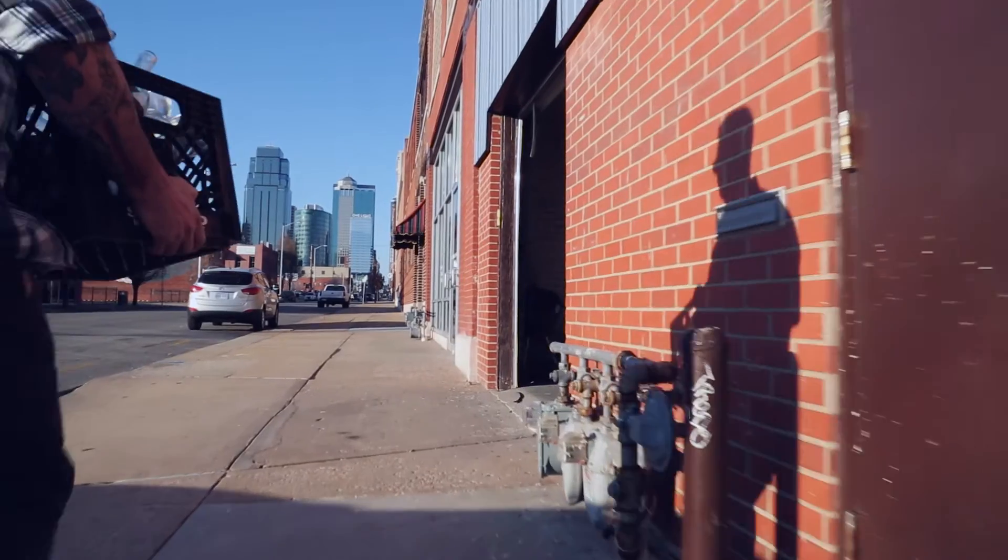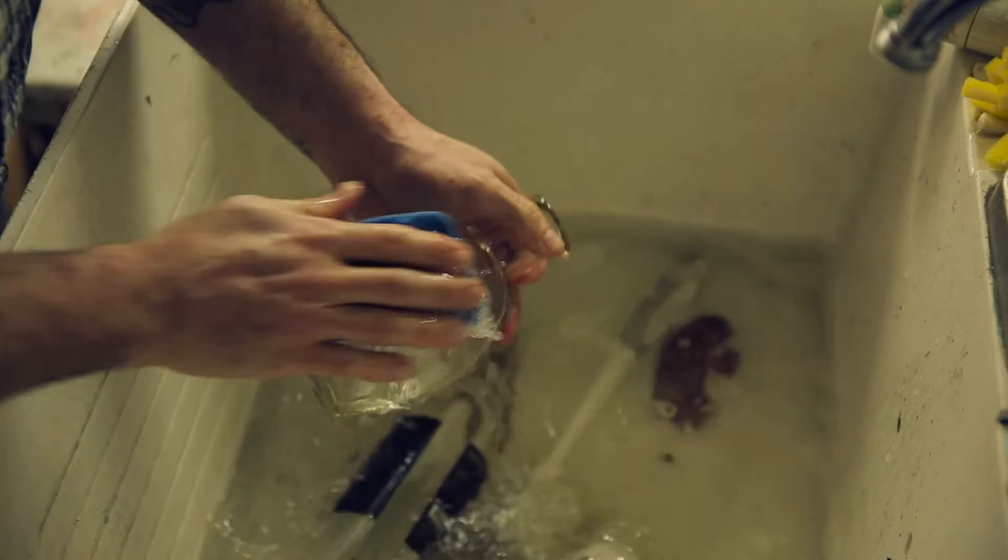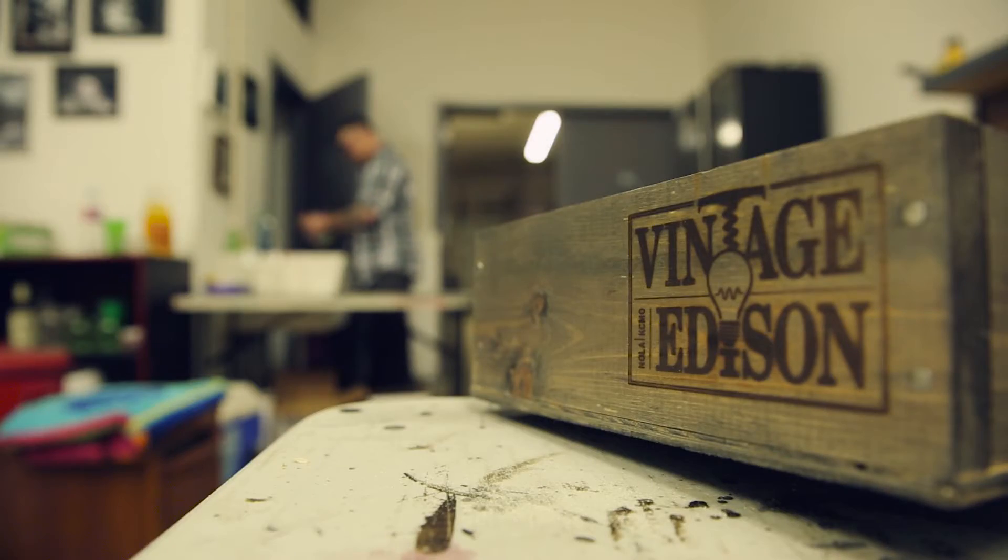The first thing I do when I get back to the shop is clean the bottles, which is as simple as soaking them in dishwashing liquid and maybe using a little bit of acetone base to get the labels off. Really it's just a matter of getting them nice and clean to prepare them for their new life.